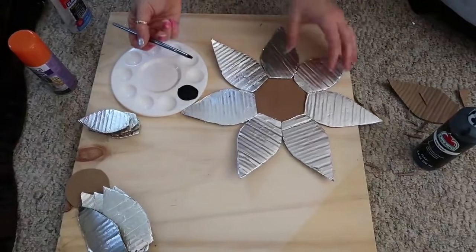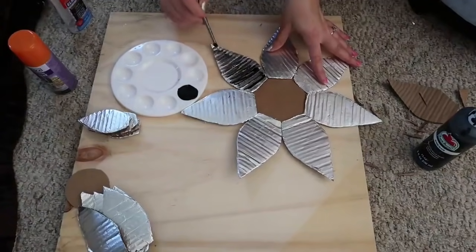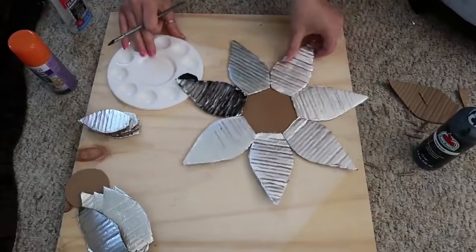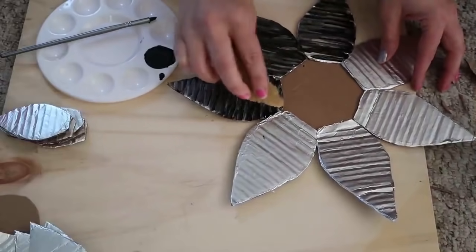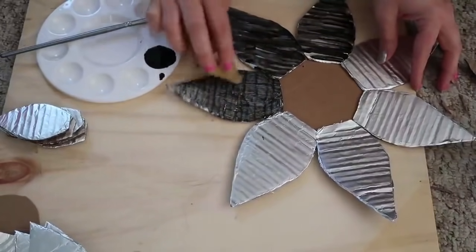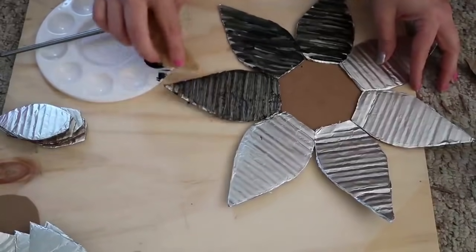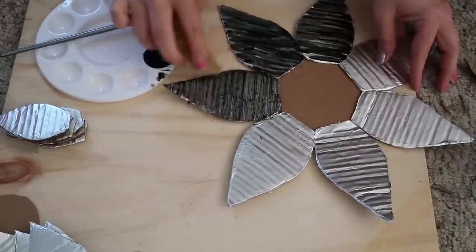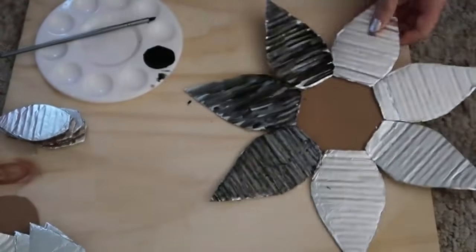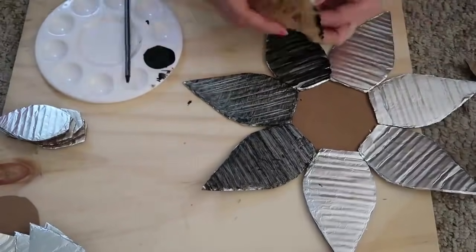After the first layer of petals is glued down, use some black paint and get it really into the grooves, since that's where you want the paint to sit darker than the raised edges. Then take a dry sponge and brush over it — you can go either direction. It gives it a worn, textured look like old metal. Then do that to the rest of the petals and add another layer of petals on top.